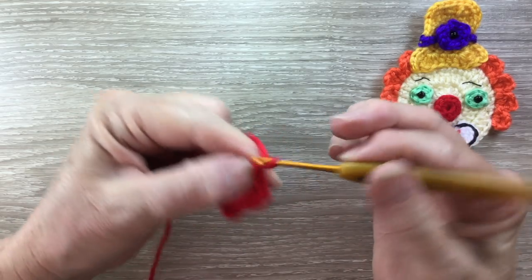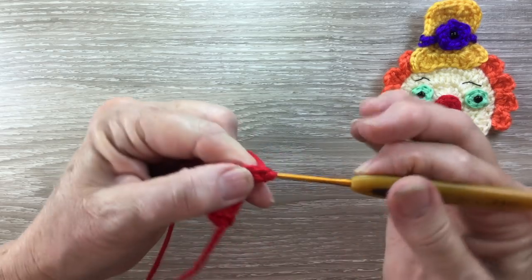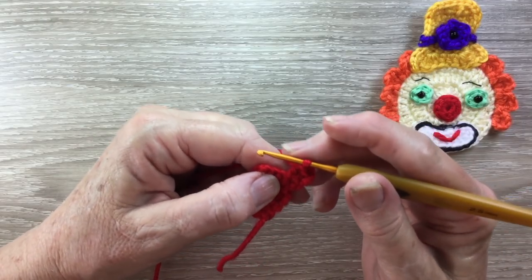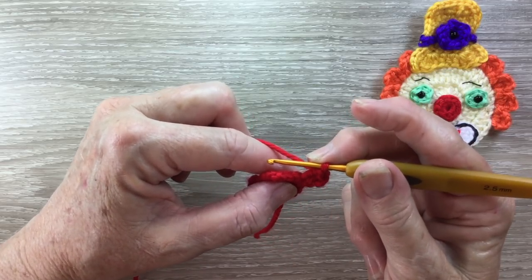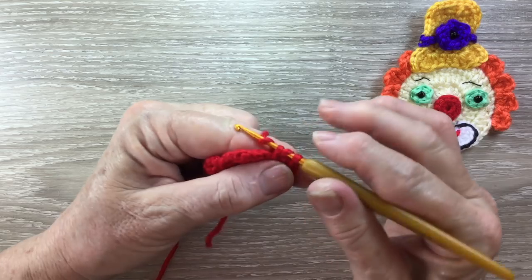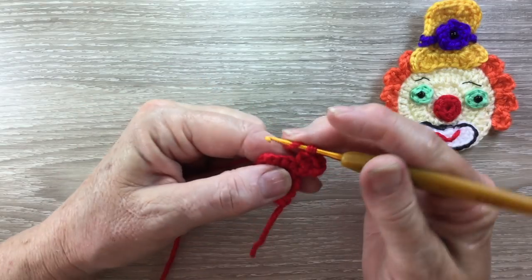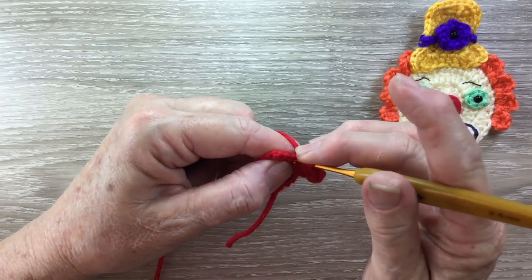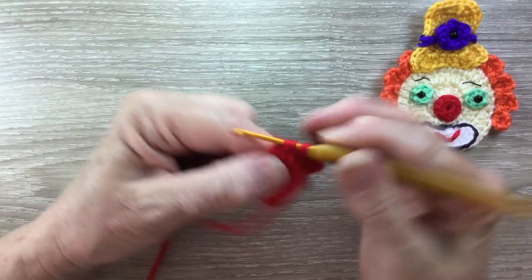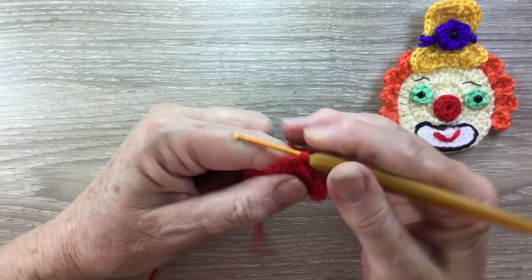For row 4 we start with 3 chain and turn. We work 2 double crochet into the first stitch and then 1 half double crochet into that same stitch. For a half double crochet — it's called a half treble in the UK — we put our yarn around the hook, hook into that same stitch and bring up a loop, yarn around the hook and take our hook and yarn through all the loops. Now we work 1 half double crochet into each of the next 2 stitches. Into our last stitch we work 1 half double crochet and 3 double crochet.